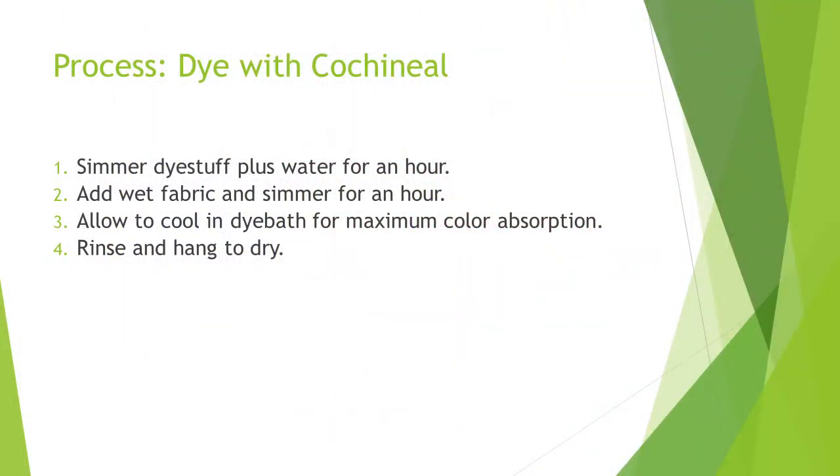Next, we'll dye the fabric. The process from Dharma: simmer dye stuff plus water for an hour, add wet fabric and simmer for an hour, allow to cool in the dye bath for maximum color absorption, then rinse and hang to dry.